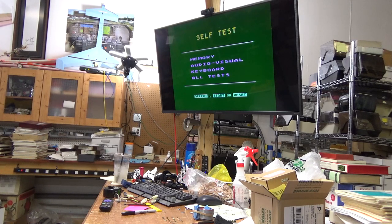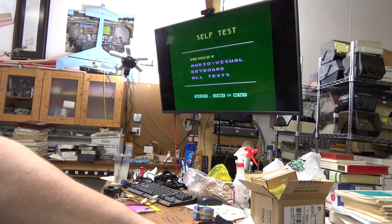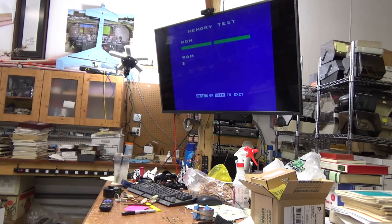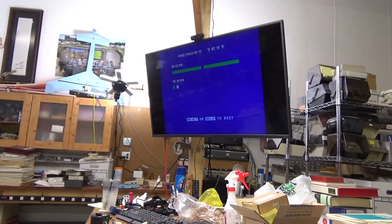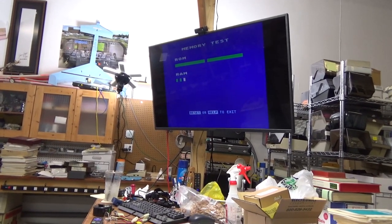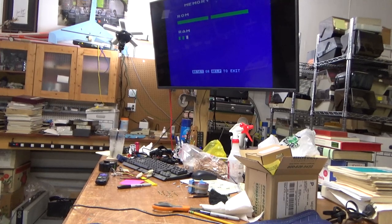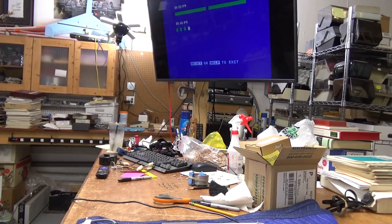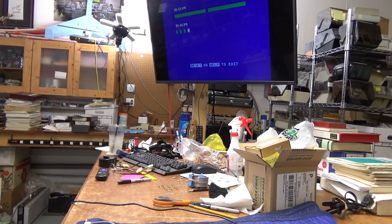We're going to go ahead and press the Start button for the memory test. I'm going to video this whole thing but I'm going to speed it up, because I'm not going to make you guys watch it count through everything. So we'll just sit here and let it do its thing — it takes a few minutes.